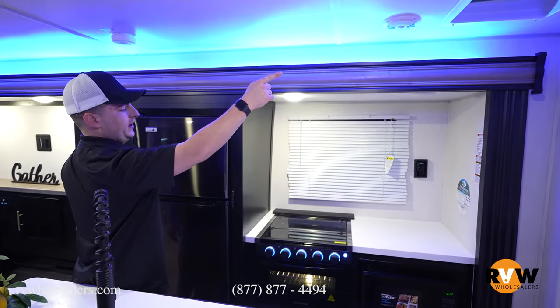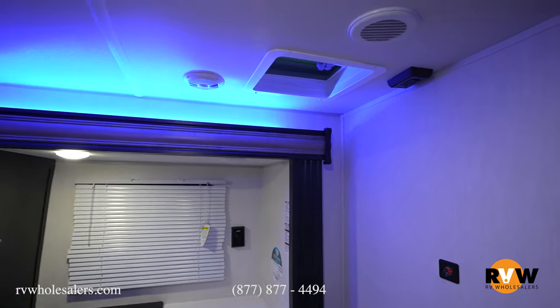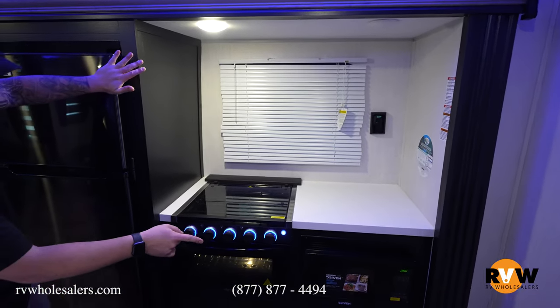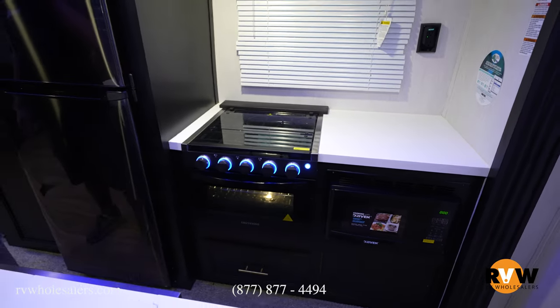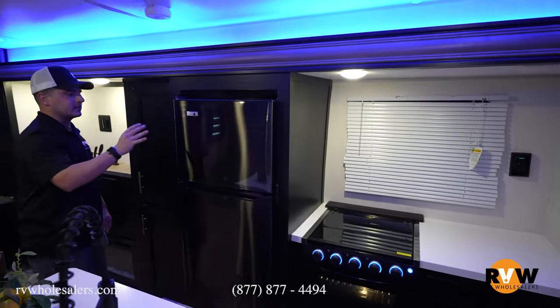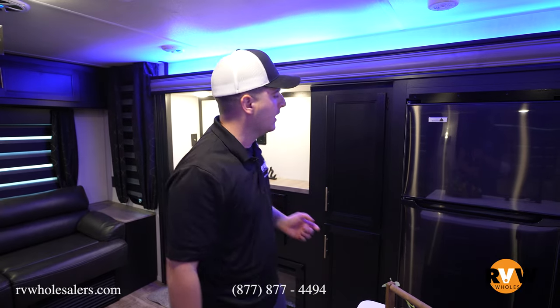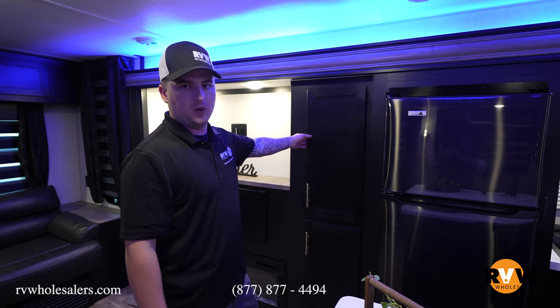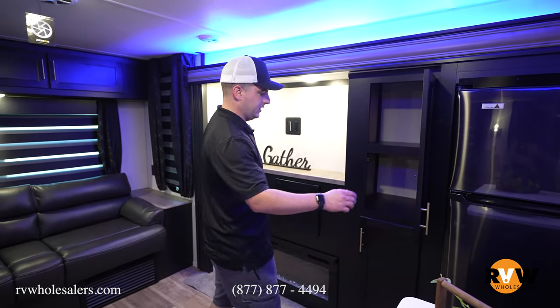Behind you there is a nice vent attic fan right above where you'd be cooking. Over here are 110 outlets to plug things in, a three-burner cooktop, a convection microwave, and a normal-style oven. Over here is the Cannon-style black stainless steel 12-volt refrigerator. It'll run off the solar panel or off your tow vehicle's battery going down the road — lots of ways to run it. It uses a compressor drive, just like the fridge in your home, so it lasts a very long time. Next to that is a big deep pantry-style setup.